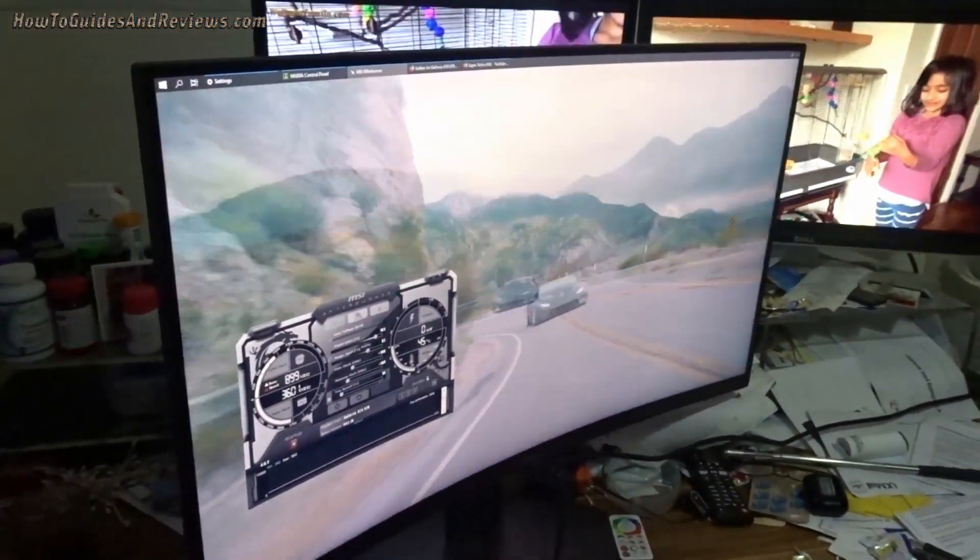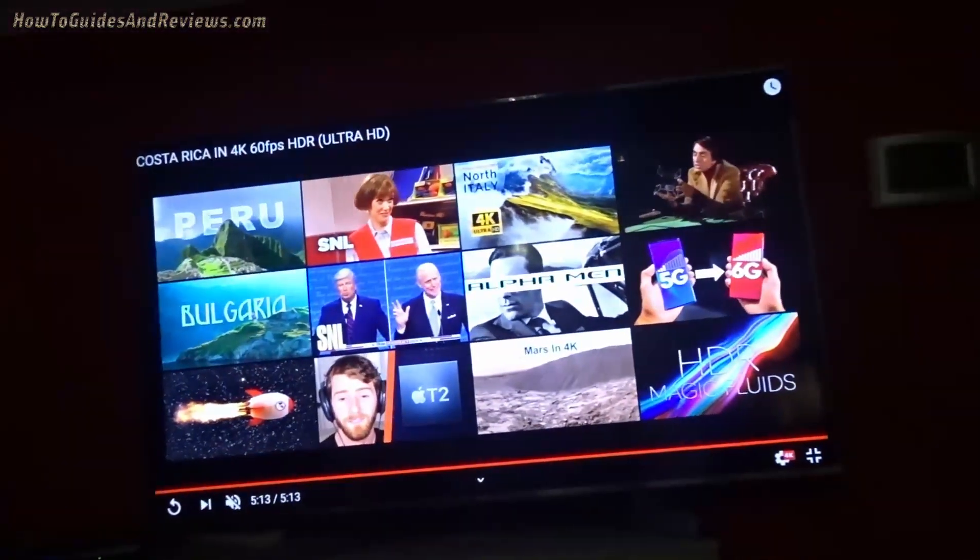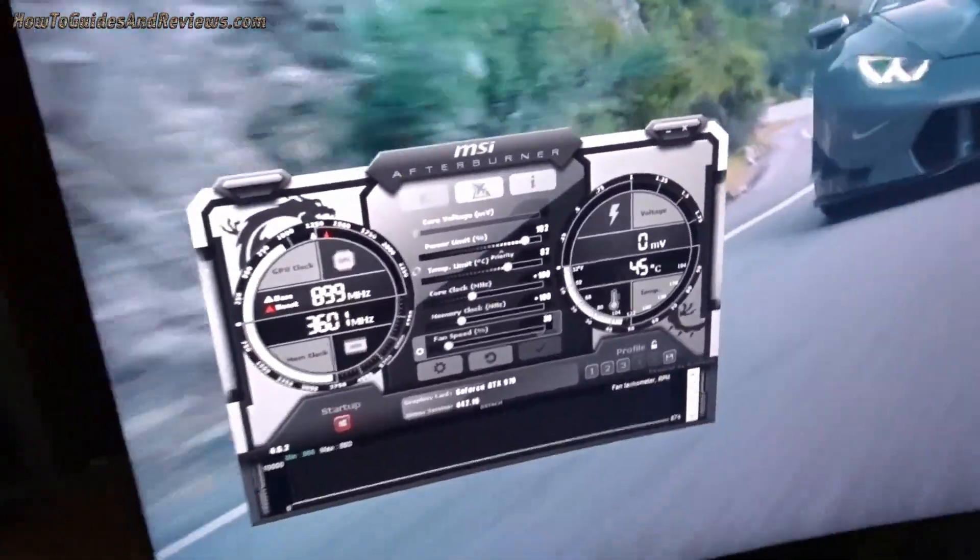Excellent. Now the fans have gone silent since that stopped playing, so the temperature should drop.